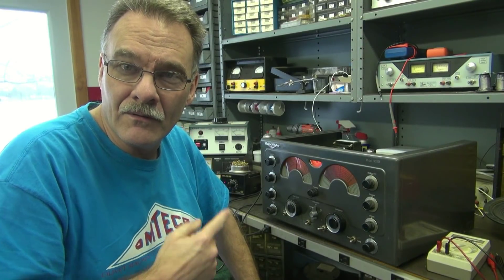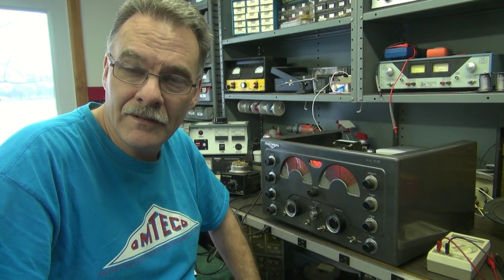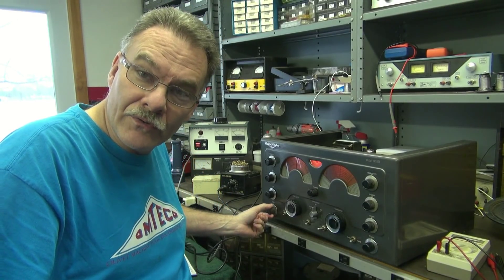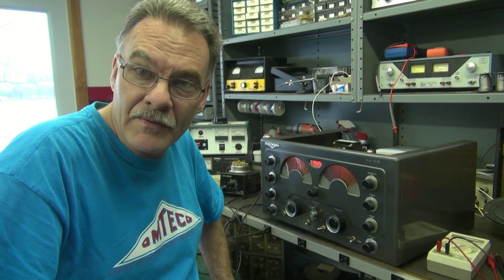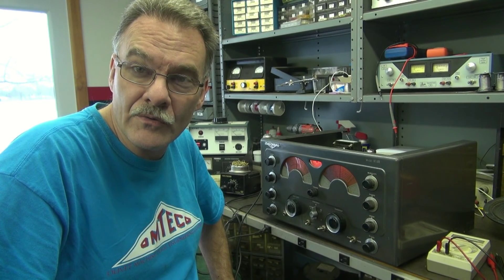Hey, it's Terry here at D-Lab with an NC-183. You hear that hum? That hum is there regardless of whether I turn the AF gain up or down. This is a problem I've seen in many of the National receivers. Let me show you what's causing it.